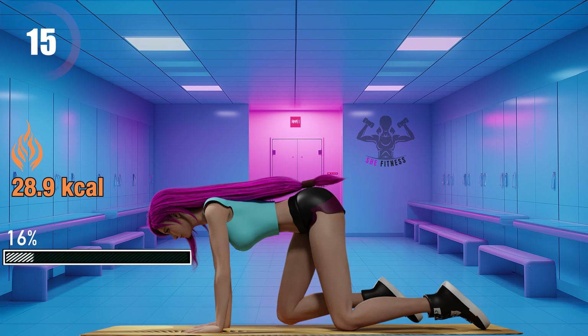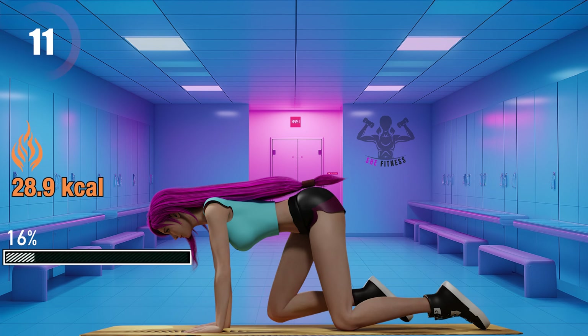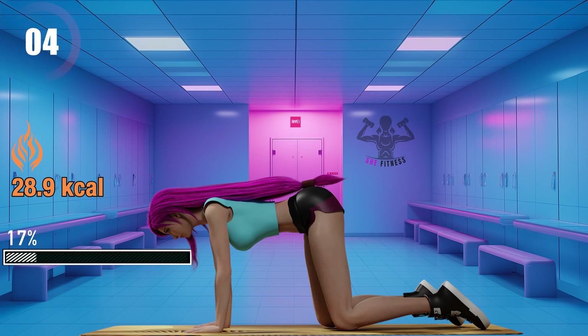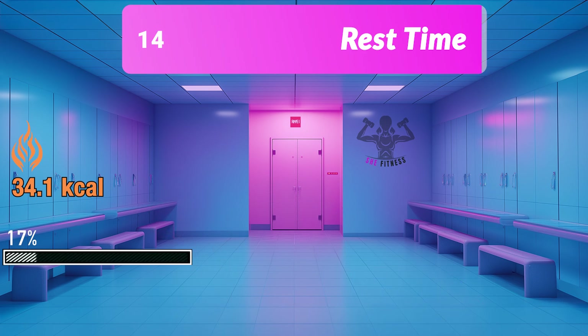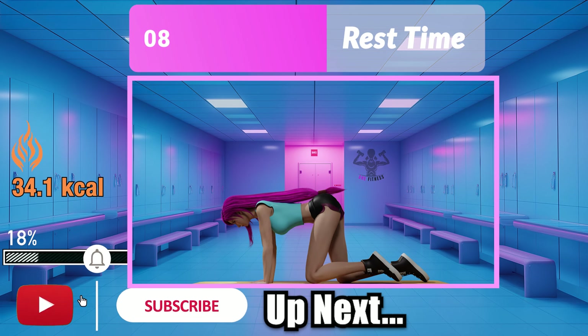15 seconds left. Every drop of sweat is a step towards your greatness.